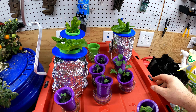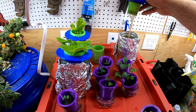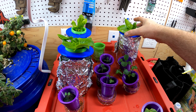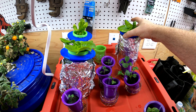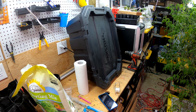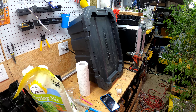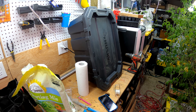Hey everybody, what we've got going on today is I've got these lettuce plants I started a couple weeks ago from seed. They've been in mason jars with some pretty weak nutrient water, so they're getting big enough that I'm going to move them over into a bigger container — they'll be going into that storage tote right there. We've got to drill some holes in the lid, add some water and nutrients, so we'll get to that.